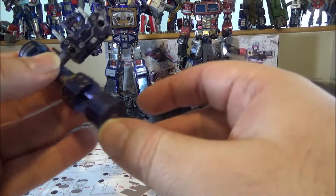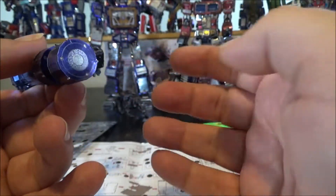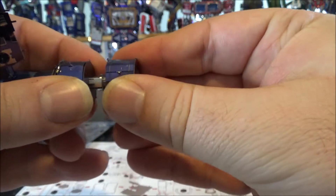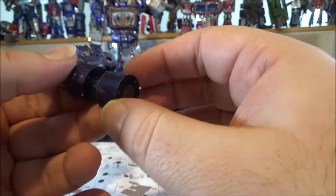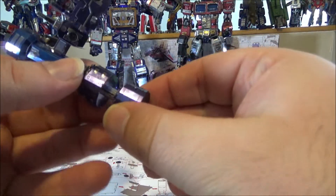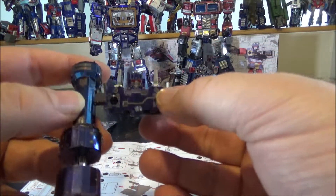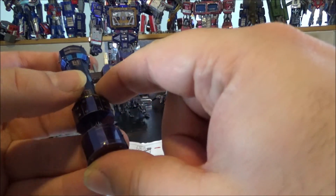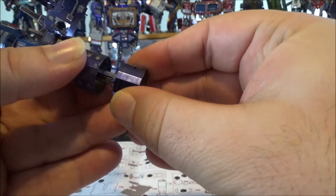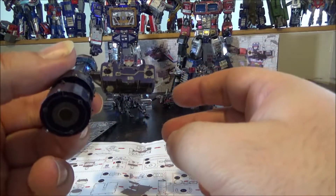There's a feature where the piston is supposed to move up and down — it has magnets inside — but because the cylinders aren't perfectly round, it doesn't actually work. It looks good but it won't animate. I could force it but I'm afraid to break it since it's held by only three tiny tabs, so I'm leaving it.